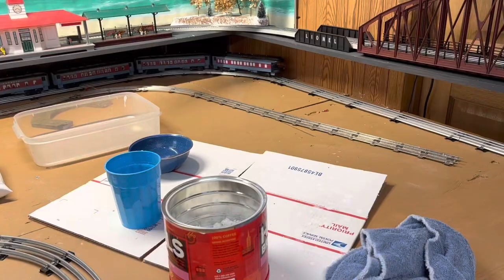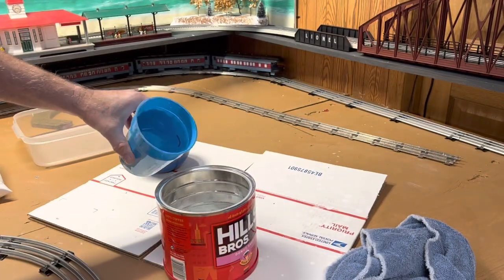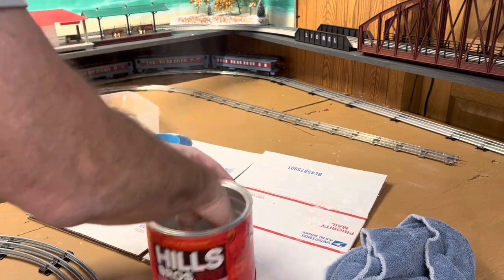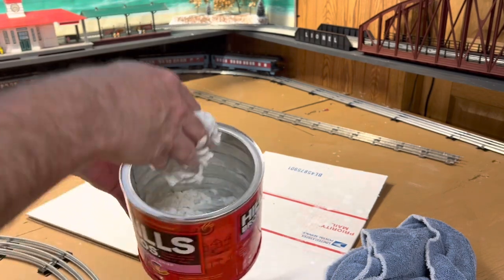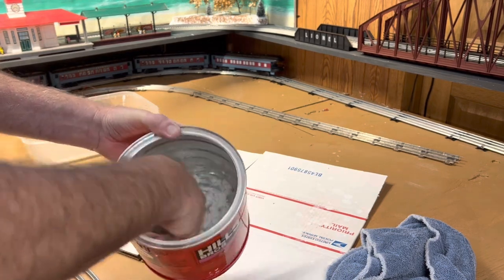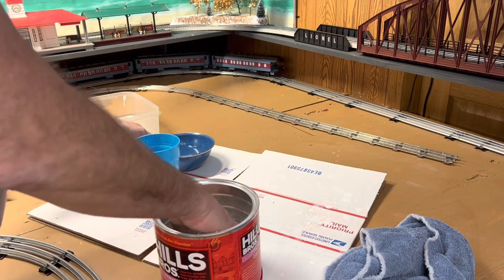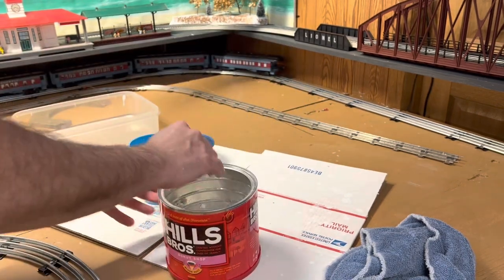Let's go ahead and mix this stuff up and start applying it. I've got two parts mix and one part water. Let's mix it up — you want to get the consistency of oatmeal, something like that. Make sure you get down in the corners; ideally you want to use something with a round bottom, but I happen to have this coffee can here. Alright, now we've got it mixed up and we will start to apply.